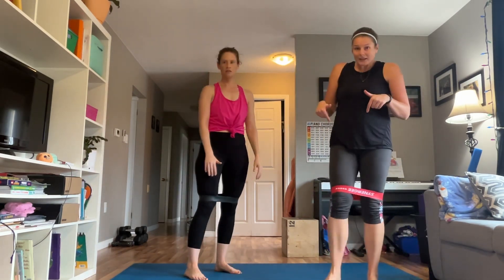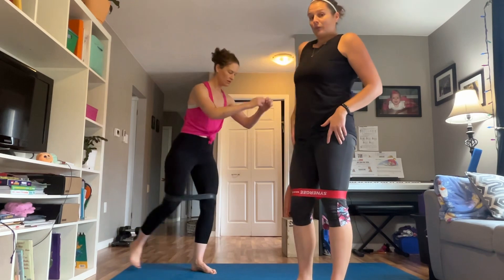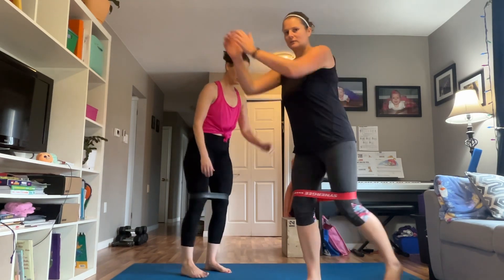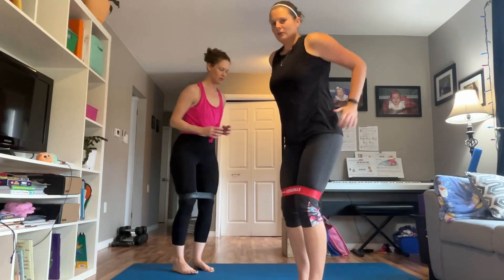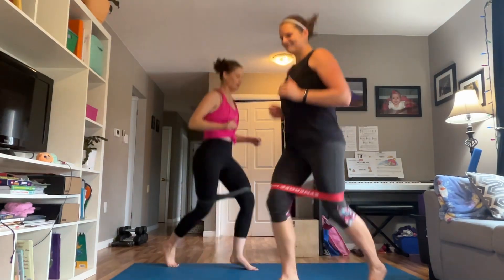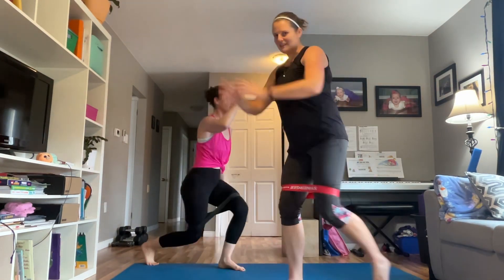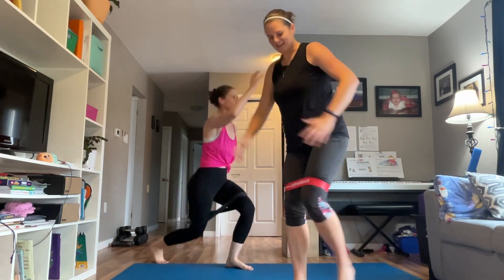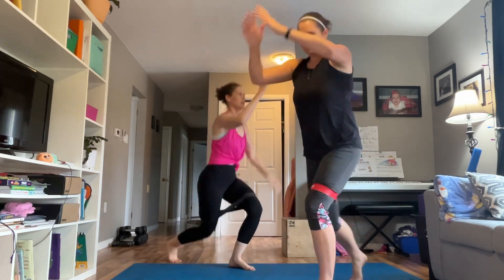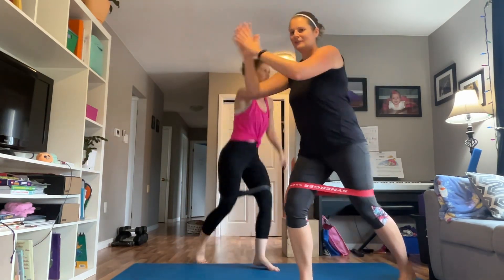Rest — keep that band on. We're gonna be doing tap backs: just tap your foot back. If you want to make that harder, start with your feet together, and you can add a little arm reach. If you want to make it even harder, split your feet and jump switch — that is an option. Keep that front heel down, nice flat supported foot. Working it through — last 8, 7, 6, 5, 4, 3, 2, 1. Relax.